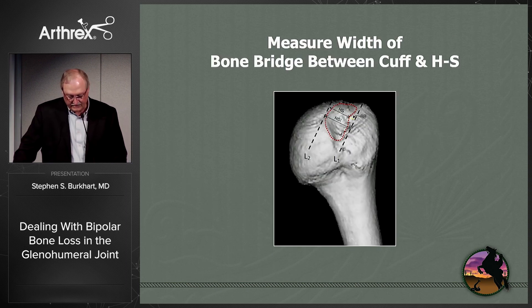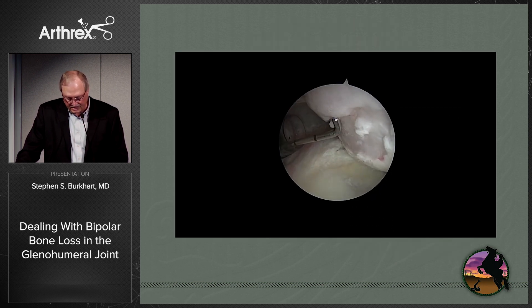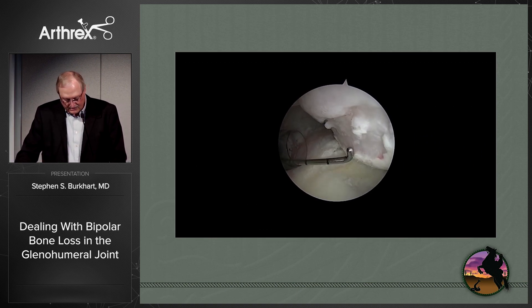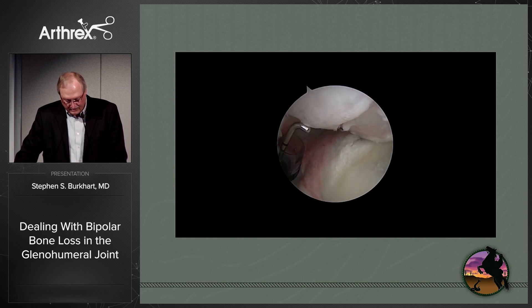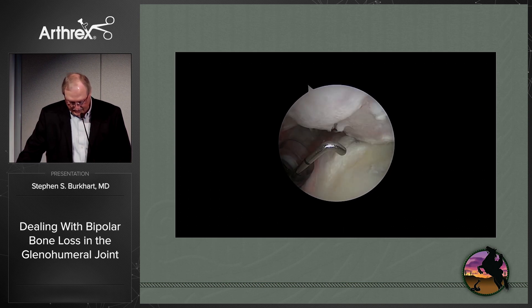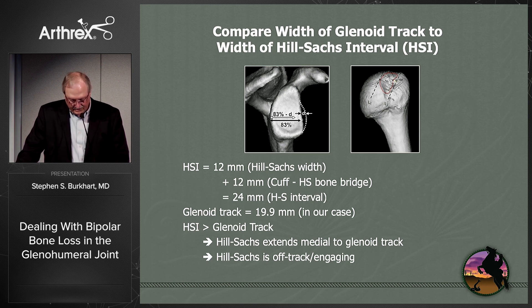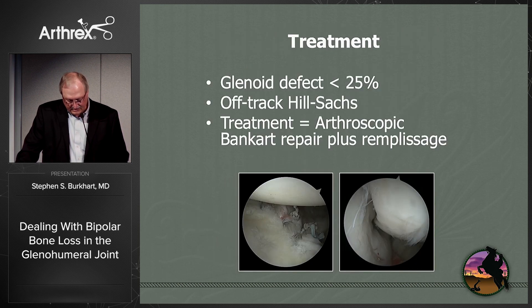You then measure the Hill-Sachs interval: first the width of the Hill-Sachs itself, then the bone bridge between the cuff and the Hill-Sachs, and add them together. Arthroscopically on this left shoulder from an anterosuperior portal, the end of the probe is four millimeters in length. We've got about three probe-lengths for the bone bridge and three for the Hill-Sachs — 12 millimeters for each — giving a total Hill-Sachs interval of 24 millimeters. Since 24 millimeters is greater than the glenoid tract of 19.9 millimeters, this is an off-track, engaging Hill-Sachs lesion. The treatment is therefore an arthroscopic Bankart repair plus remplissage.